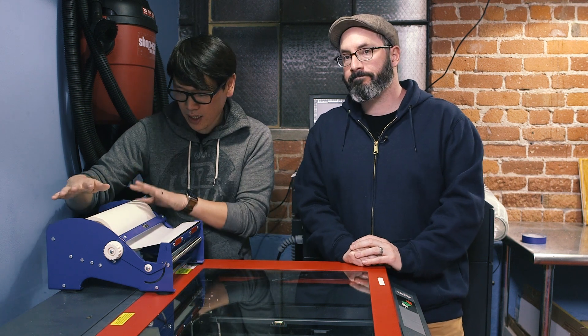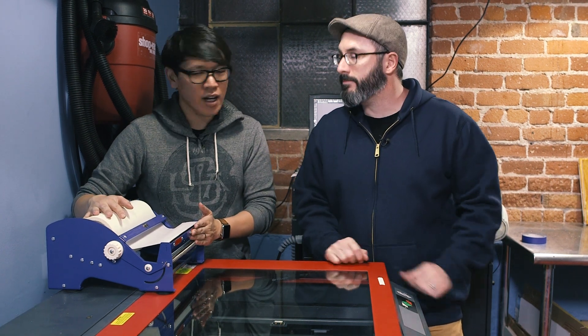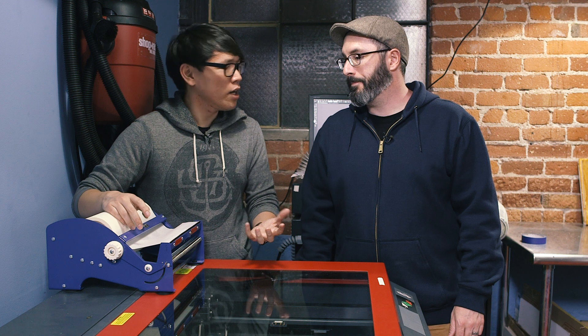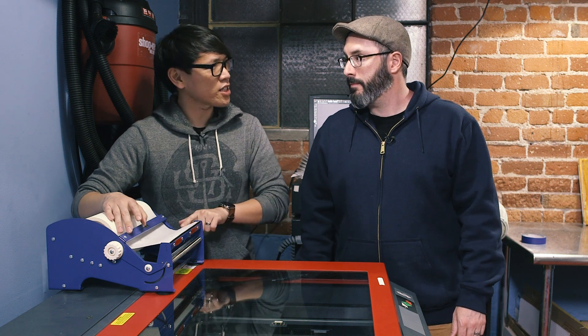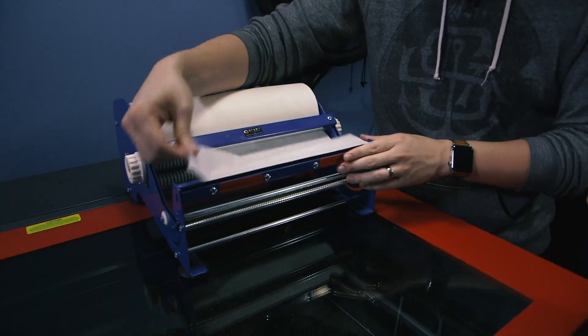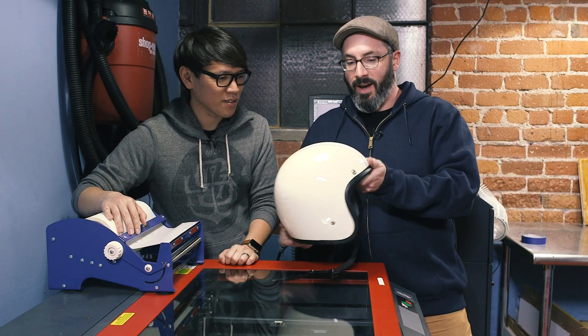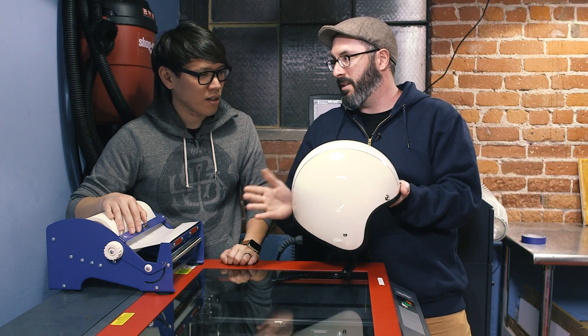So we have this tape — this really wide tape that Sean got for us — and we typically use this tape to help cover material so you don't scorch the material. But you saw this and thought we could use it for stencils. Correct, we could use that stencil to put a really cool pattern down the middle of this helmet.